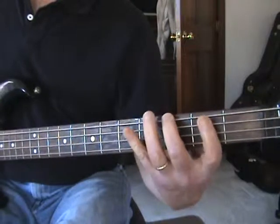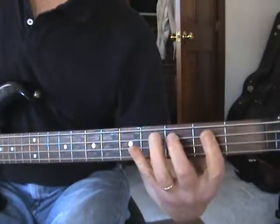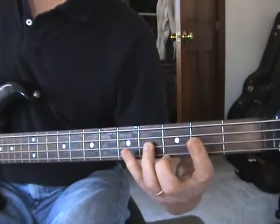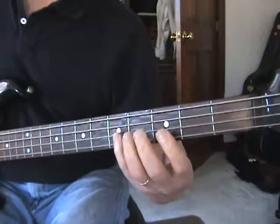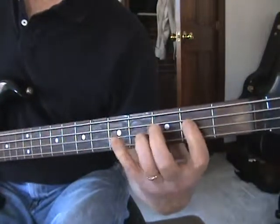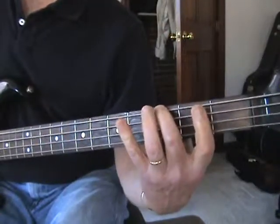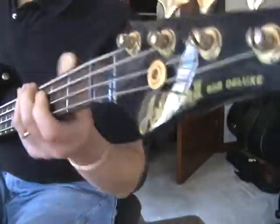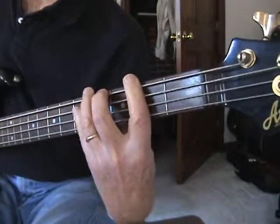So, slowly. Keep your thumb back, your wrist down. I know you can't see that, but try not to do this because you're not going to be able to spread your fingers. You want your fingers spread.